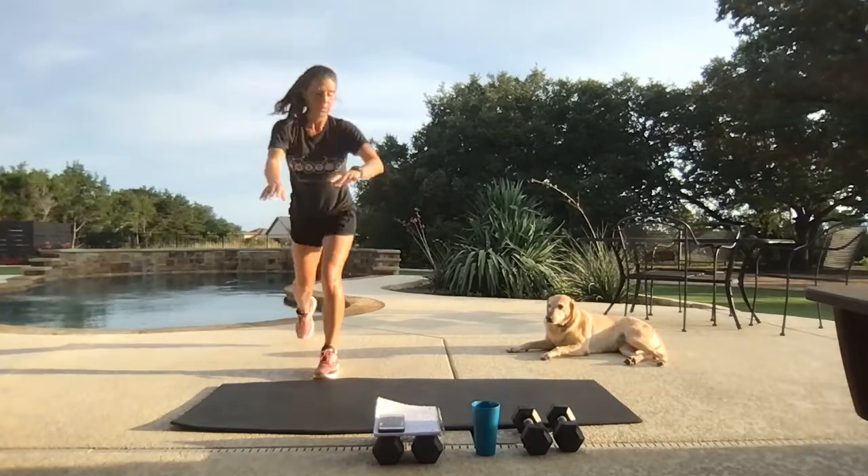Looking good — 20 seconds. Remember to breathe, inhale and exhale. Nice — one last round, same side of the body.